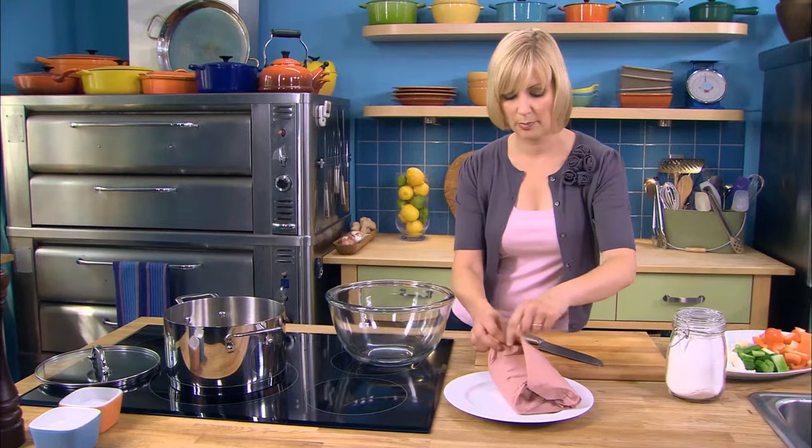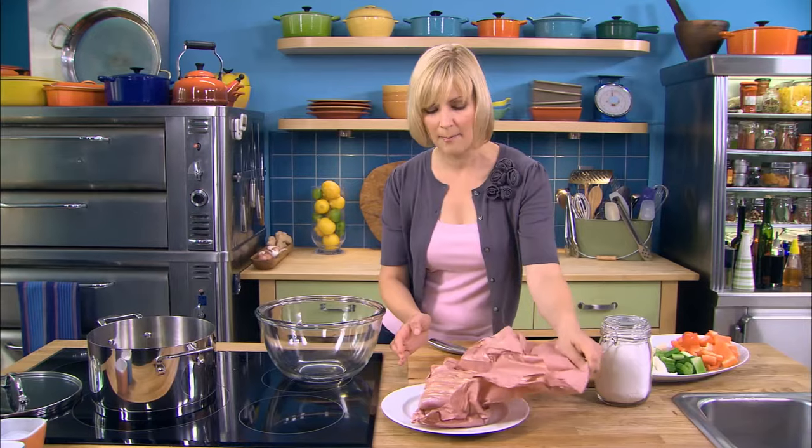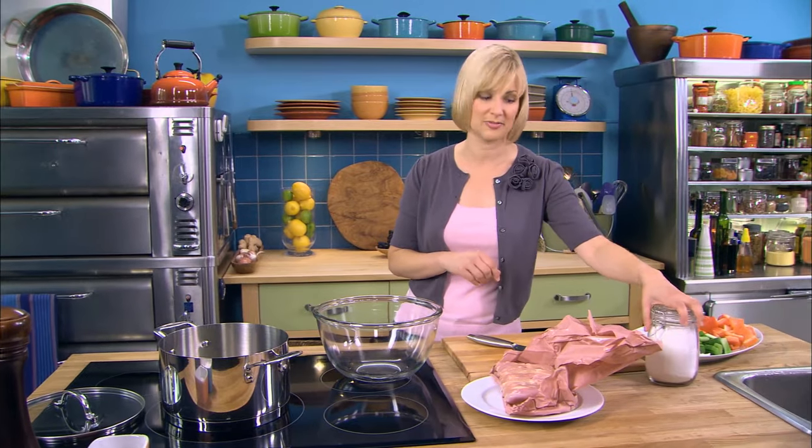Because I bought boneless, skinless chicken thighs, I have no buffer between the bottom of the pan and the chicken itself. So I find a coating of cornstarch really helps prevent it from sticking.